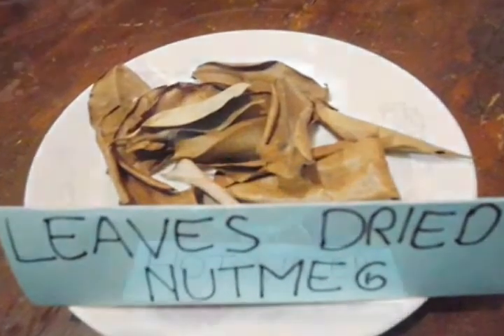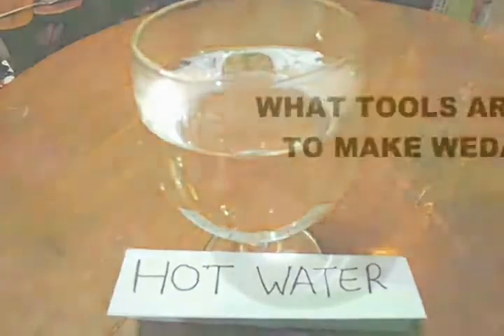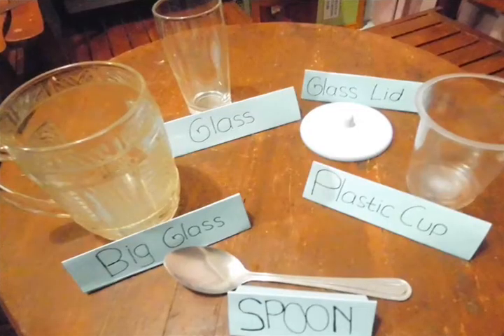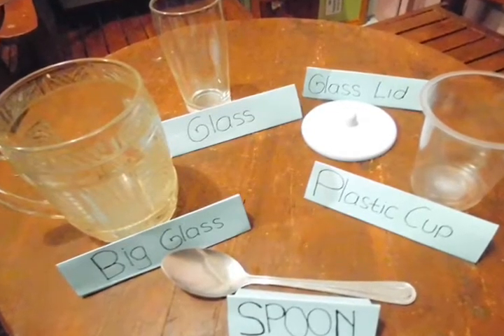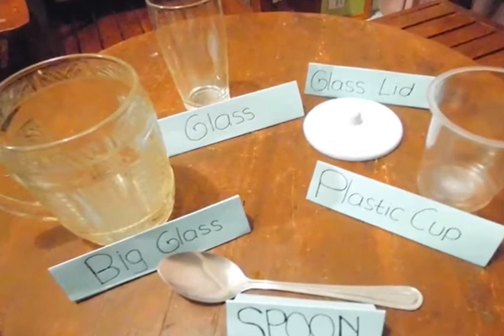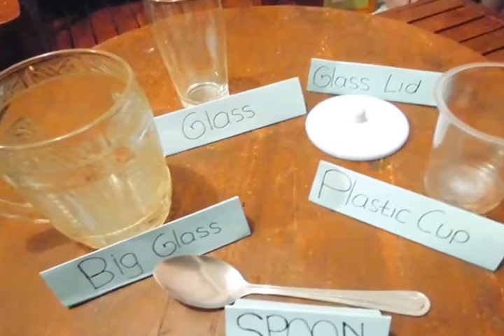All tools needed to make wedang ubuh are a spoon, a big glass, a glass lid, a glass, and a plastic cup.